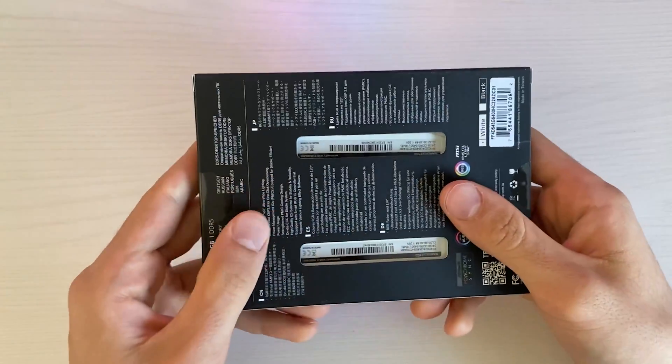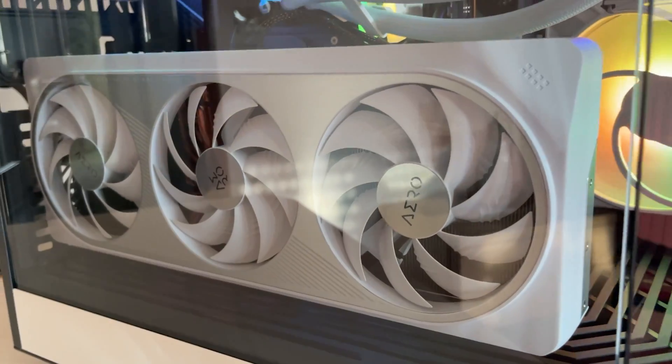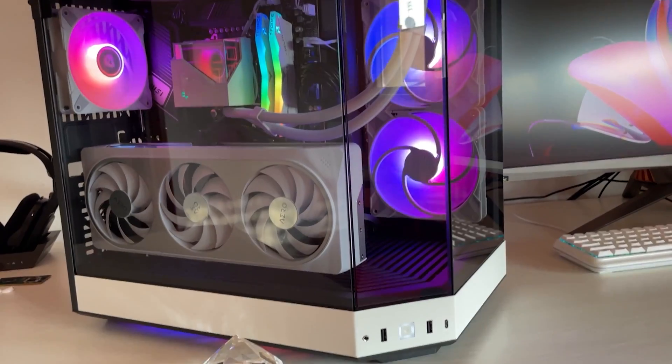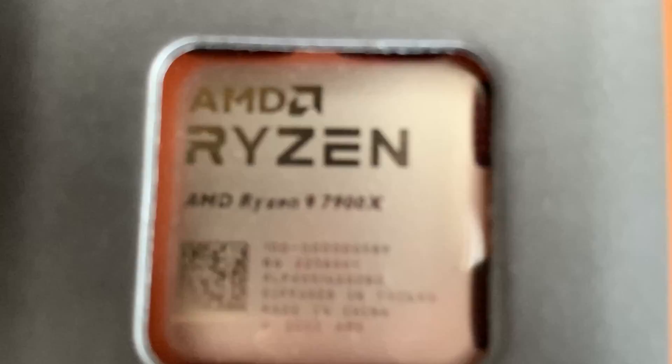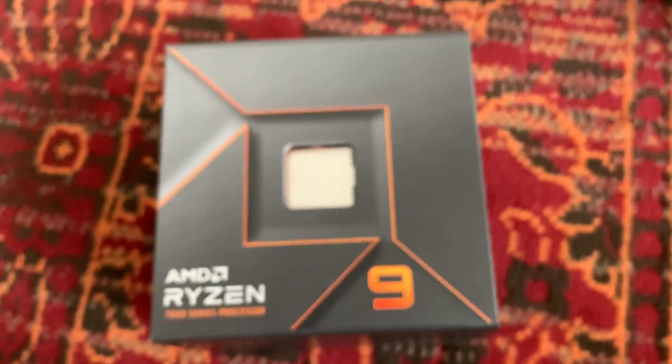The specific RAM here today is the Team Group T-Force Delta White ARGB, and I'm picking this one simply because it's the RAM I put in my personal build when I built it a few months back. I have been super happy with it — it's just super easy to get the XMP running. I have a Ryzen 9 1700X.